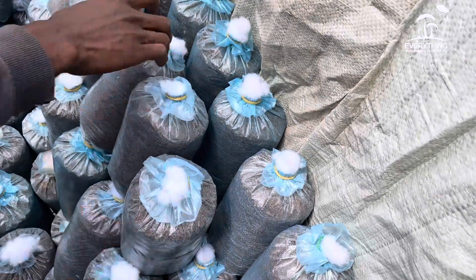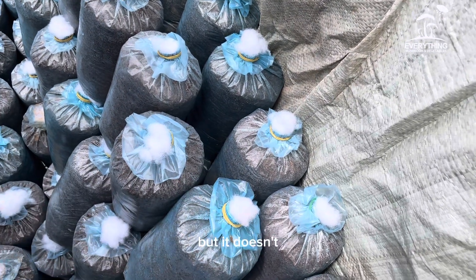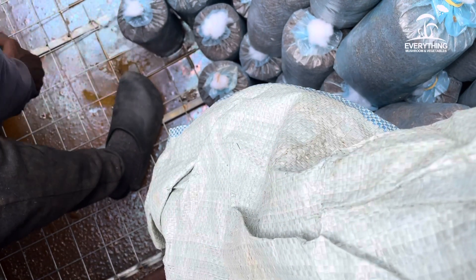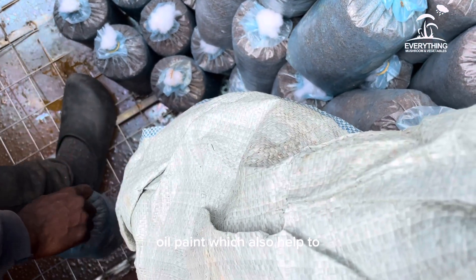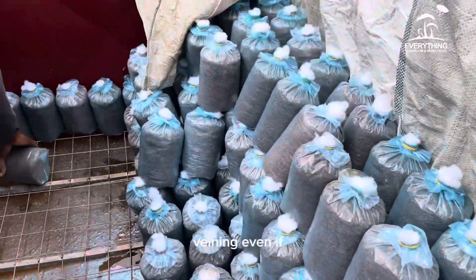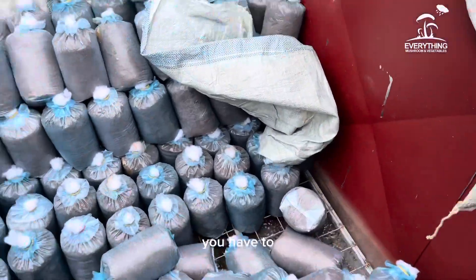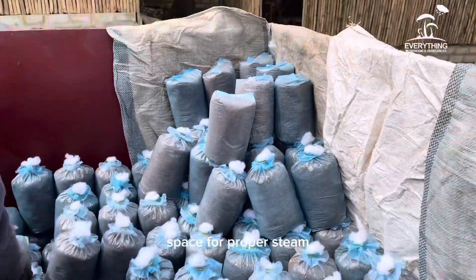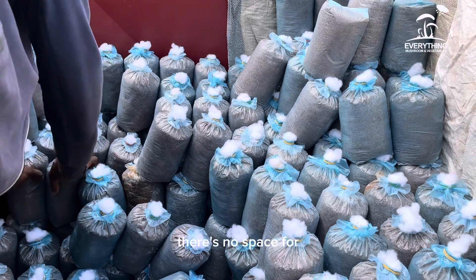In this video, the rack is actually metal and it doesn't bend. The bags and the sides of the drum were painted with oil paint, which helps prevent the bags from melting even when it gets very hot. Also, when arranging your bags, you have to provide adequate space for proper steam penetration — do not stack your bags so tightly that there is no space for the steam to pass through to the top.